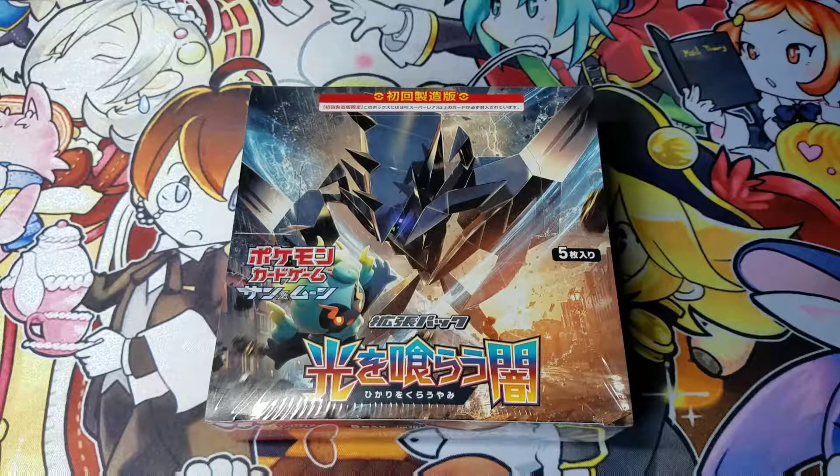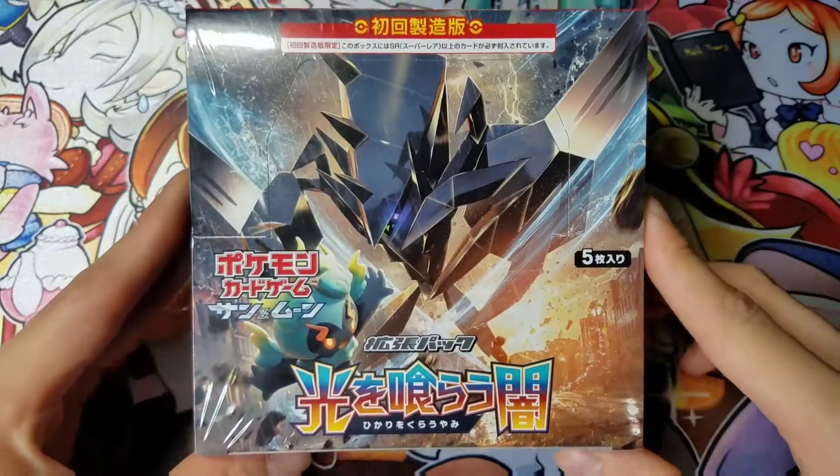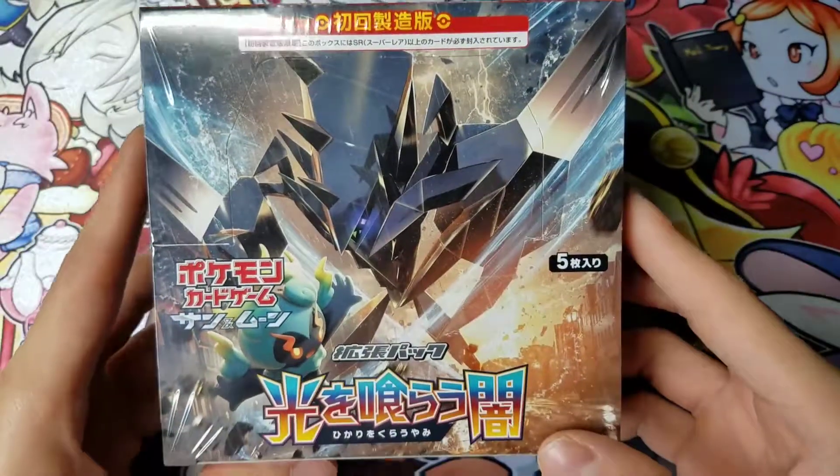Hey, how's it going guys? DarkRedTCG here, and today I have a Japanese Pokemon Sun and Moon 3 Light Consuming Darkness. I've got two of these and two of the Did You See the Fighting Rainbow booster boxes. So I'm going to start off with this one first.